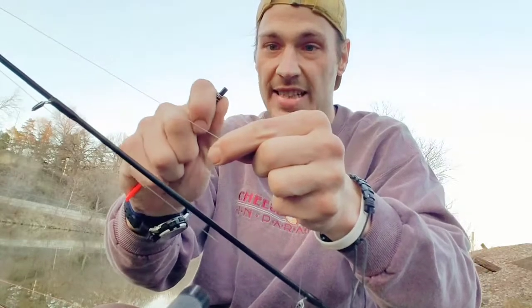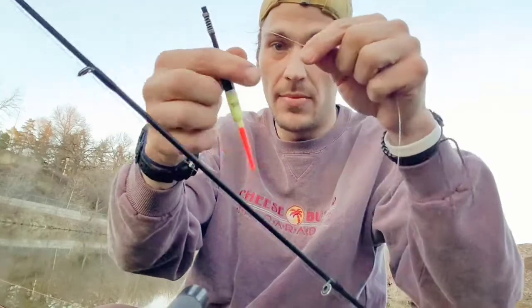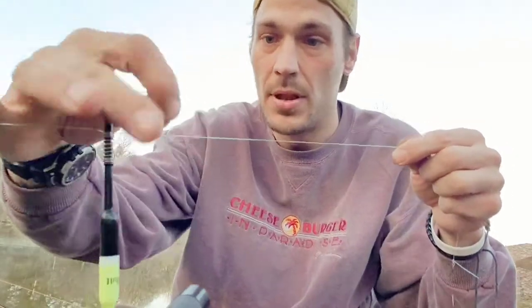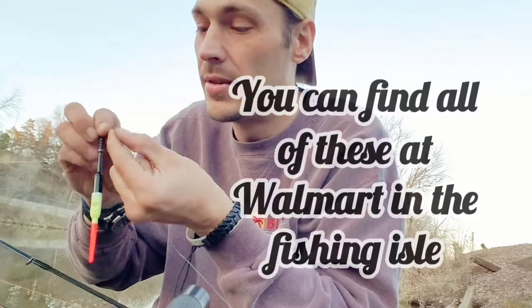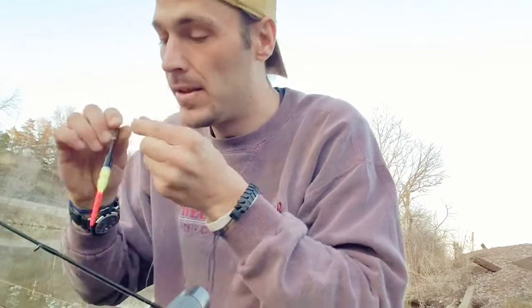The next step — take about a foot away from where your hook's at, and that's where you're going to put your bobber on. These just slide down, there's a little clasp, you hook that clasp on there, let it spring back up, and boom — your bobber's on there. I also use a little split shot weight, a tiny one. I'm just going to cinch it on there with my teeth — it's not recommended but if you've got pliers you can use those too.